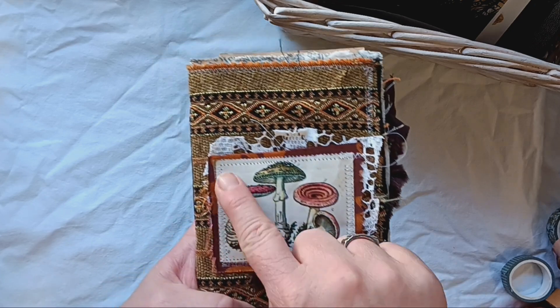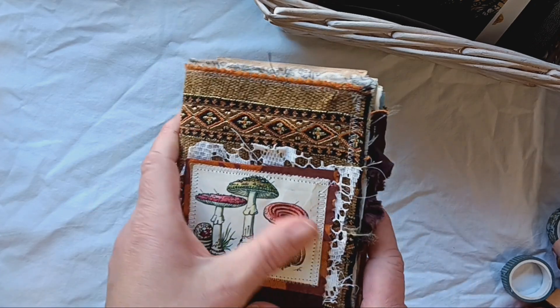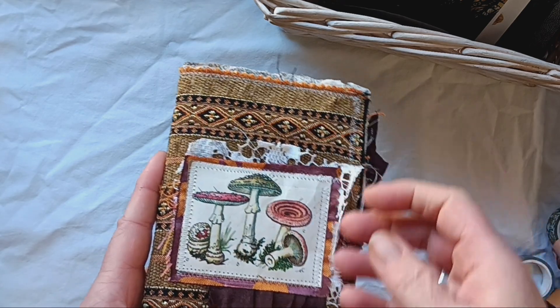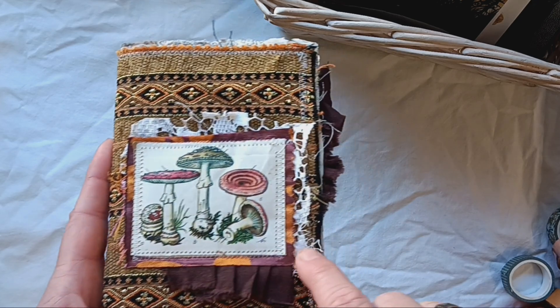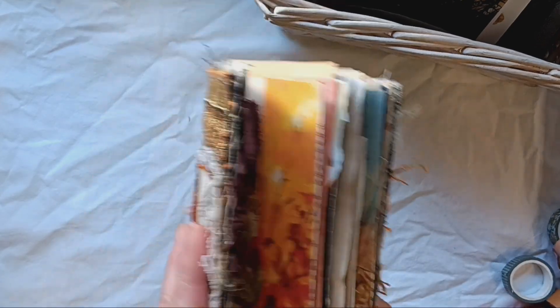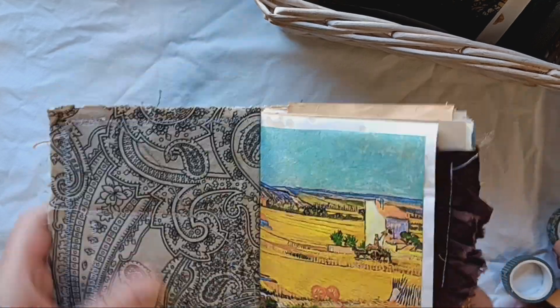This is a cutout from a book and I covered it with decoupage varnish to make it more sturdy and durable, and just layered some fabric. This is also fabric for furniture, but it's satin. And this one is just some lace I had. On the inside, I kept it pretty simple — just covered it with some fabric.